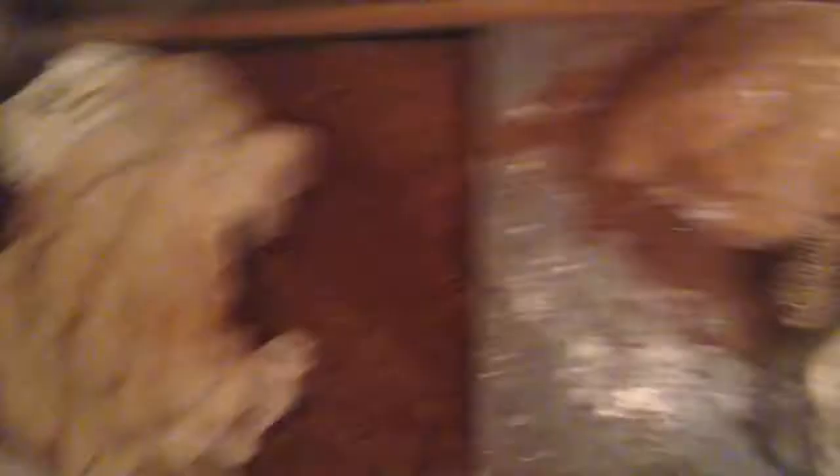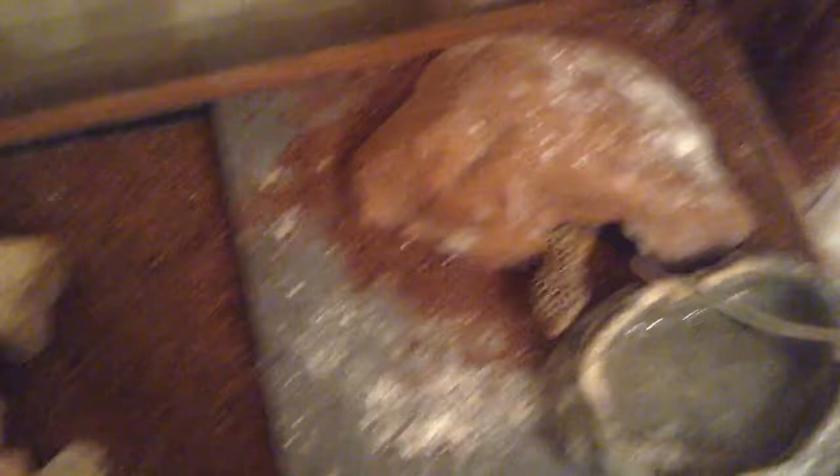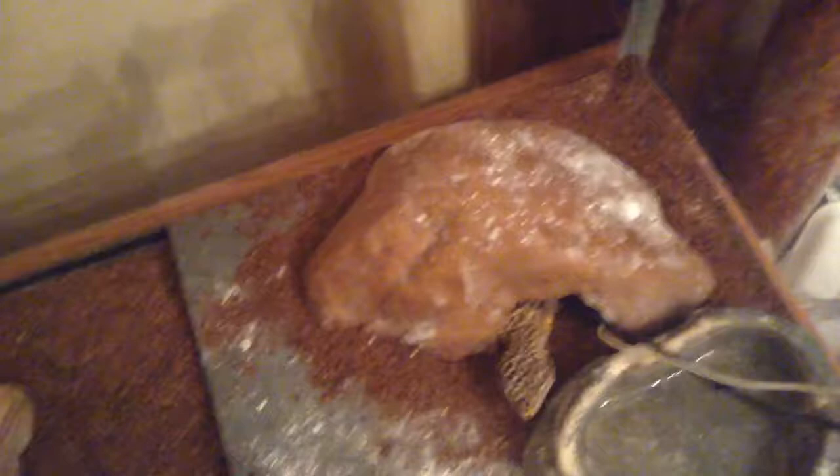If your leopard gecko is staying in the cool hide a lot, one thing that might work is switching the hides, because sometimes leopard geckos prefer one hide more than the other. Toothless was staying in his cool hide a lot, so I switched them — worked like a charm. He prefers cave hides. Some leopard geckos prefer hides with two entrances, but he prefers hides like a cave — I guess they're more secure. If your leopard gecko's staying in the cool hide, that might be the reason why. The temperature could also be wrong on the warm side.